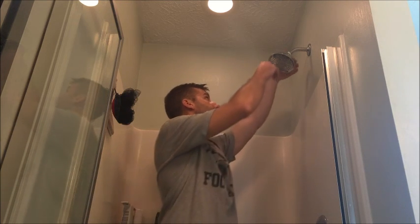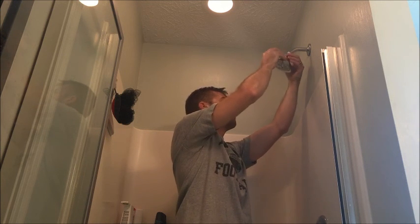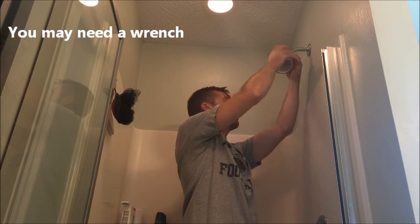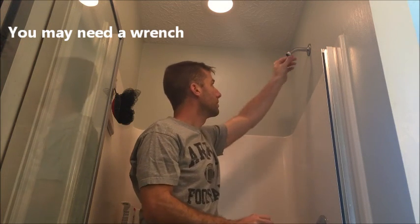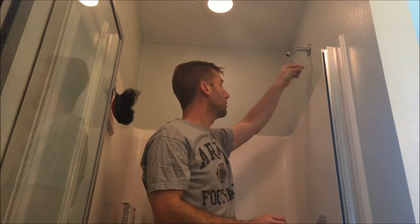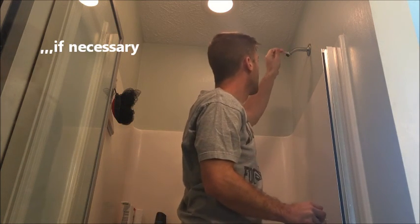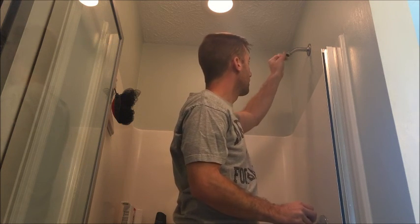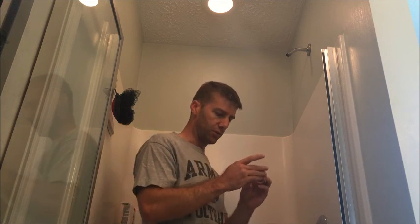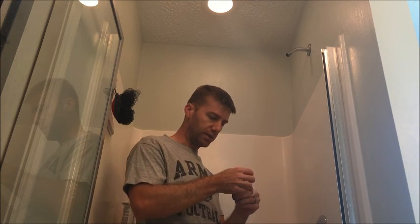The first thing you want to do when installing this is to remove your old shower head. Then you want to remove the old plumber's tape. The next step is to apply the tape that's included with this kit.